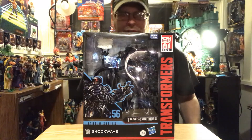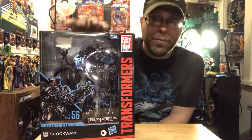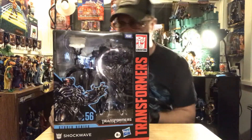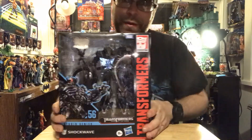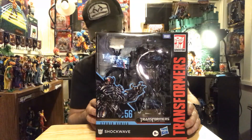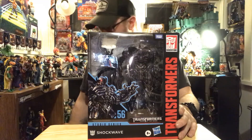Hey, what's up all you action figure lovers out there — Master Models back at it once again, bringing you another action figure review. Tonight we're gonna be taking a look at the Transformer Studio Series Shockwave, from Dark of the Moon. Before I get into this really badass figure, this video is meant for adult collectors only.